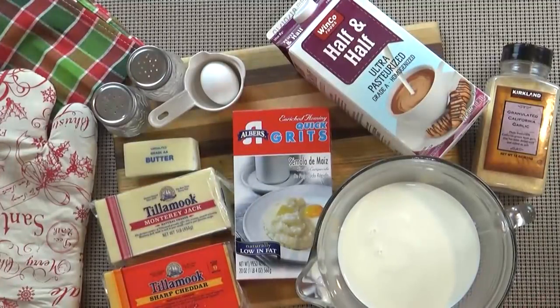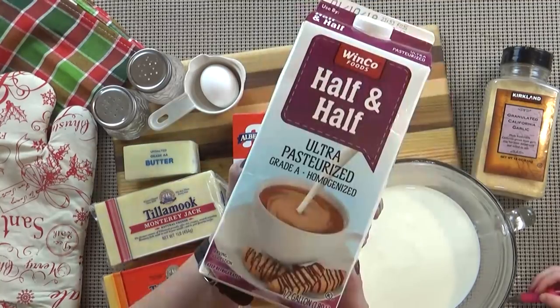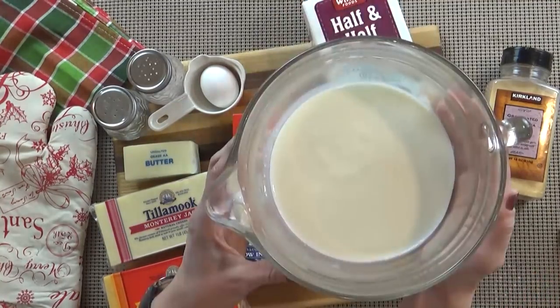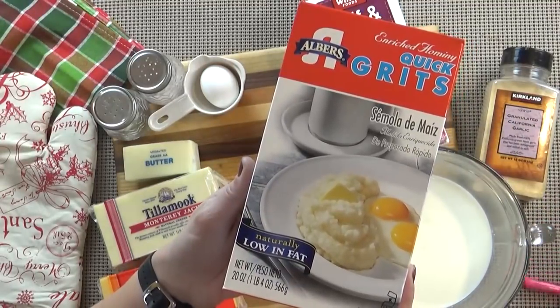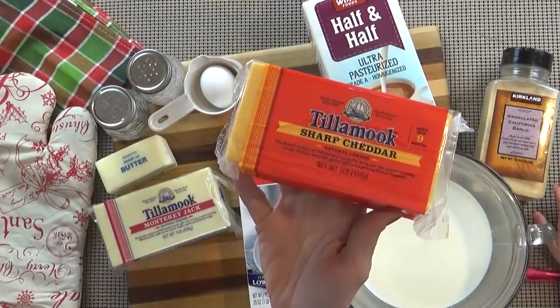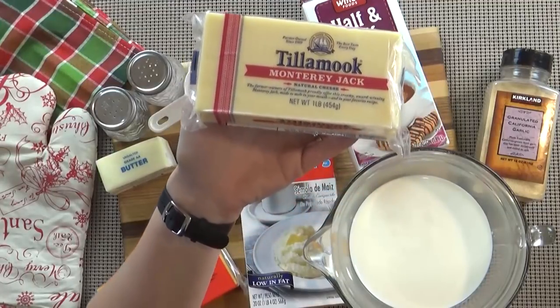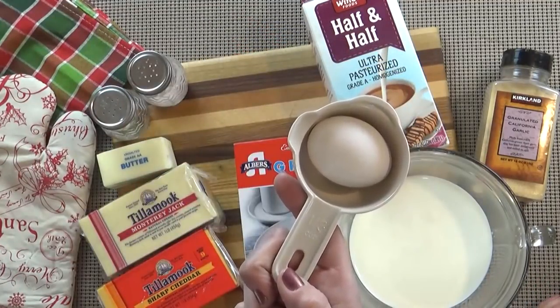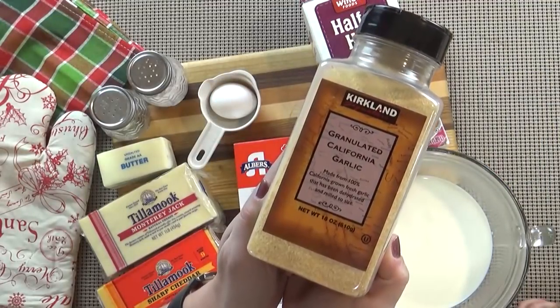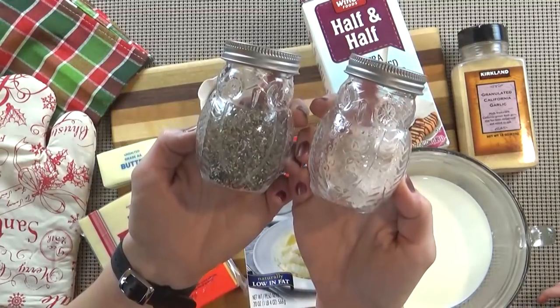Now on to our three cheese grits casserole. I really like to make this a day in advance and then just bake it off right before I want to serve it — that makes it really convenient. Here's what you're going to need: one cup of half and half, three cups of milk, one cup of grits, half a stick of butter, one and a half cups of cheddar cheese, one and a half cups of Monterey Jack cheese, one egg, a teaspoon of garlic powder, five ounces of Parmesan cheese, and salt and pepper to taste.